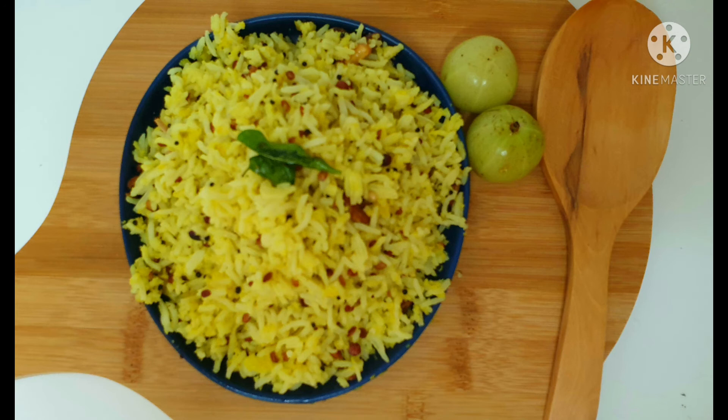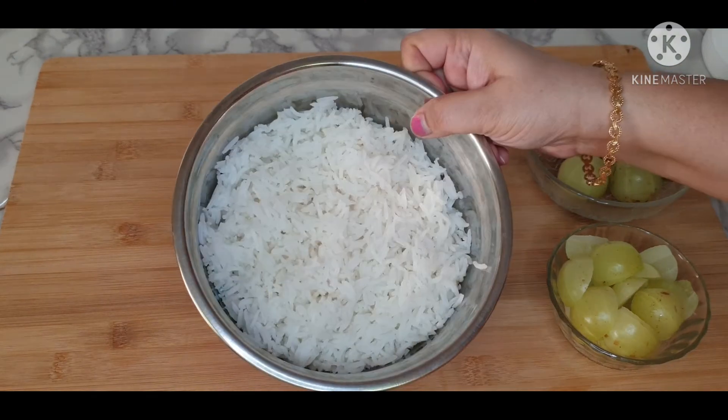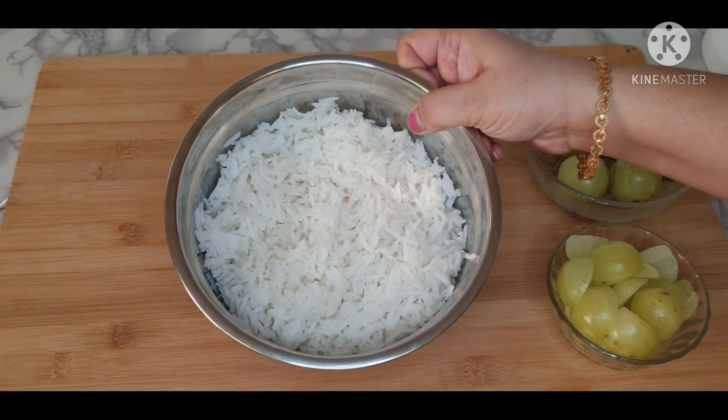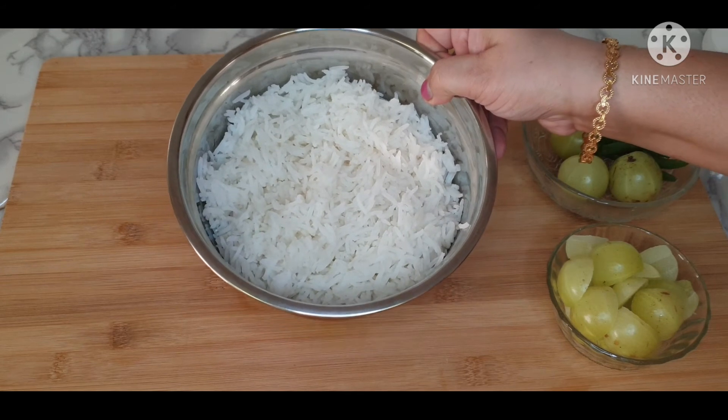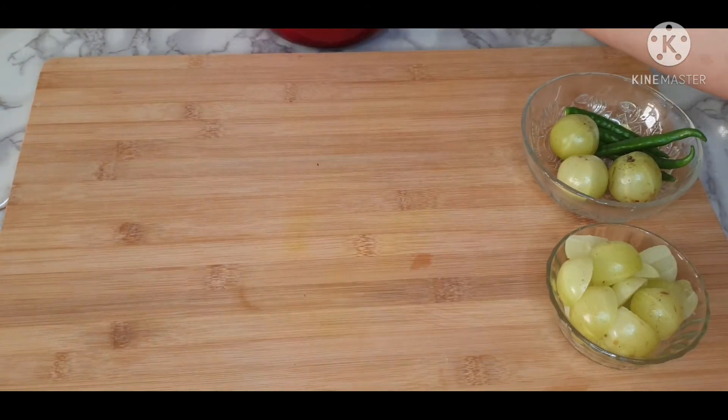Namaste friends, today let's make healthy and tasty Amla rice. Here I have one cup of long grain rice cooked in a pot and drained out the water. You can use any rice of your choice.